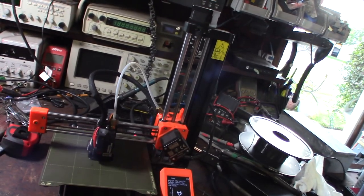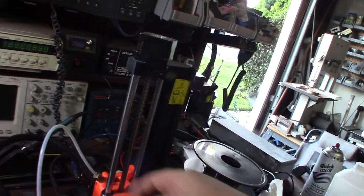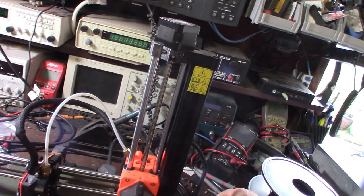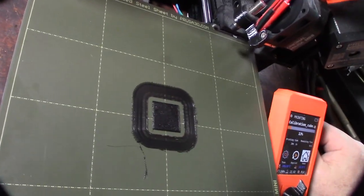After messing with this printer for about an hour, the definite weak design issue is the extruder system. This is going to be a non-stop headache — it just doesn't want to grab, or it cuts into the filament. Right now it just randomly stopped extruding. Another under-extrusion fail.